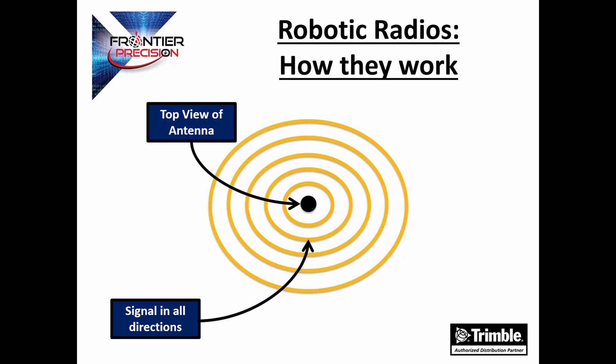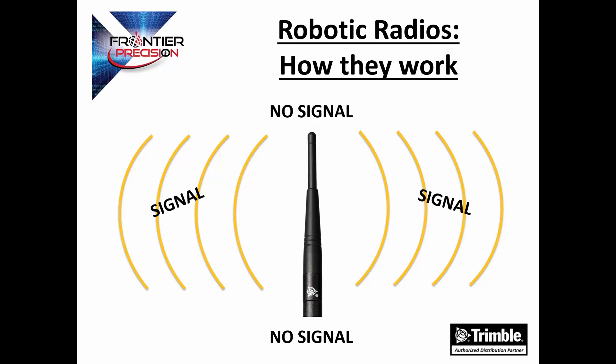Looking at a top view of the antenna, these antennas receive and transmit 360 degrees in all directions. However, they do not transmit or receive at the top or the bottom of the antenna. This is why it's important to keep your antennas angled vertically at all times.